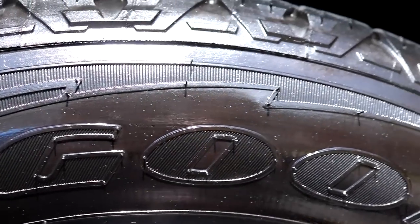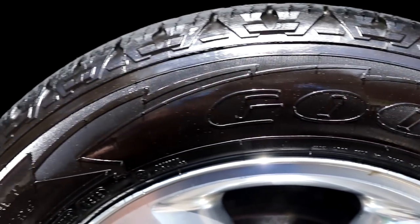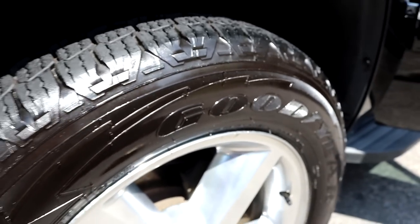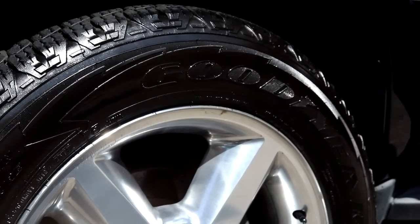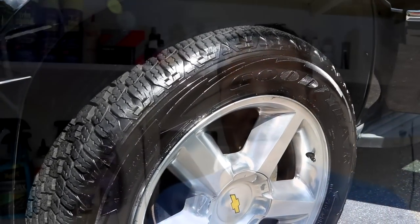If you want the glossy look, simply leave it alone. Or if you want to even it out, take a brush and even out the dressing on the tire. If you want to knock it down a little bit, take a microfiber towel and wipe the tire down — it'll dry it making it a more satin finish.